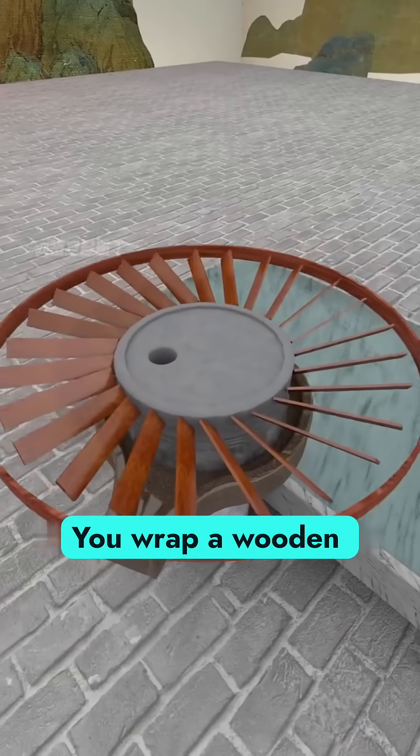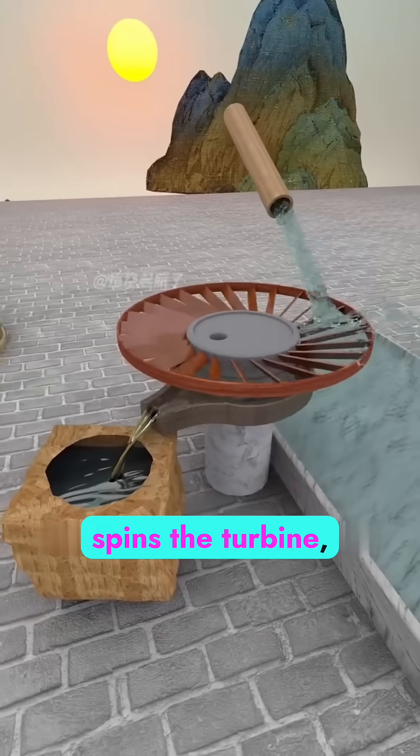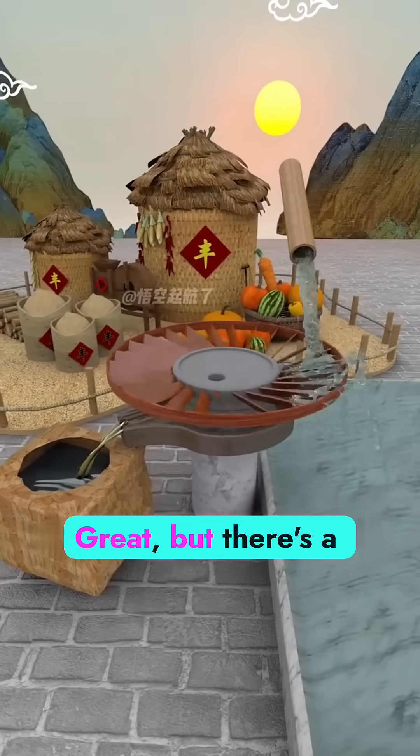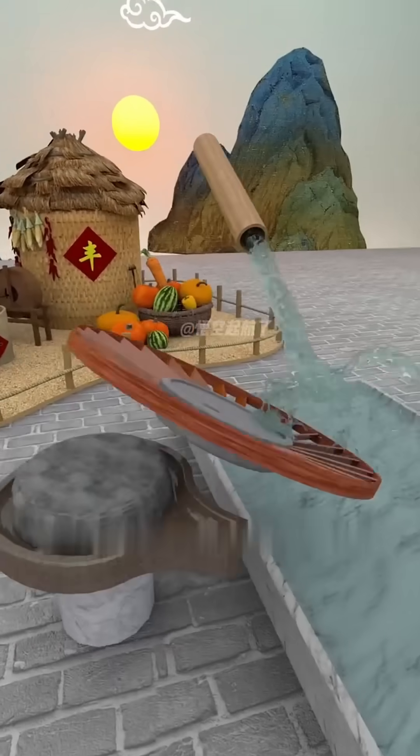Imagine this. You wrap a wooden turbine around a millstone made of graphite. Fast flowing water spins the turbine and the millstone turns. But there's a problem: grain is piling up on the riverbank. One stone isn't enough.